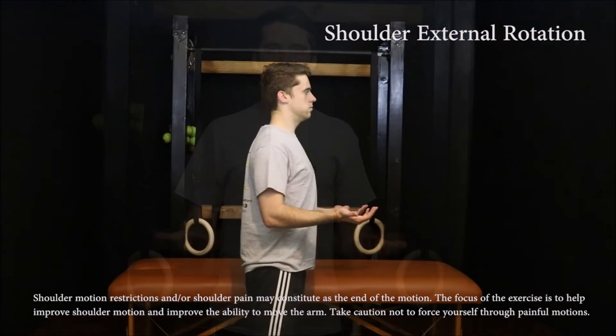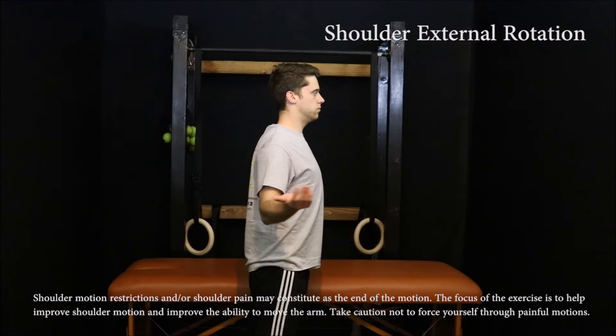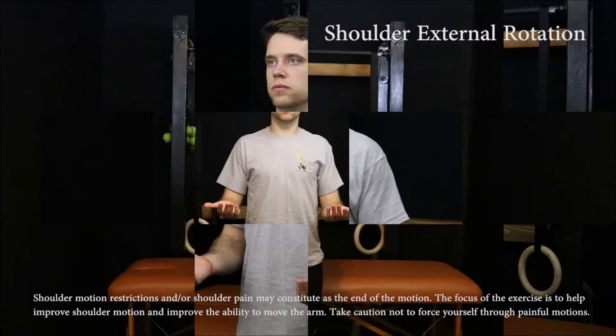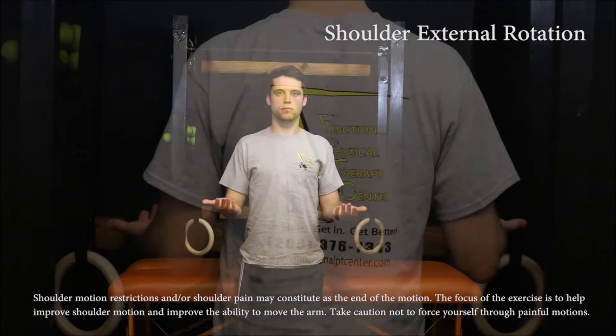To perform this exercise, bend the elbows to 90 degrees with the palms facing up toward the sky. Rotate the hands to the outside while squeezing the shoulder blades together through the available pain-free range of motion. Return to the starting position. Repeat 20 to 30 times.